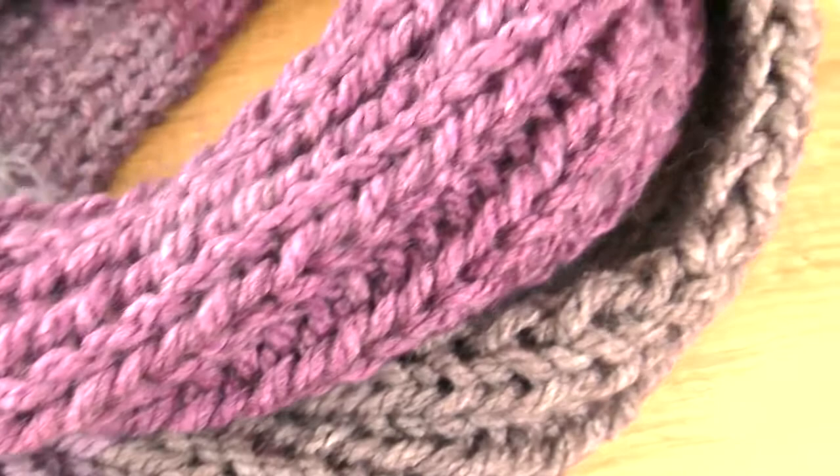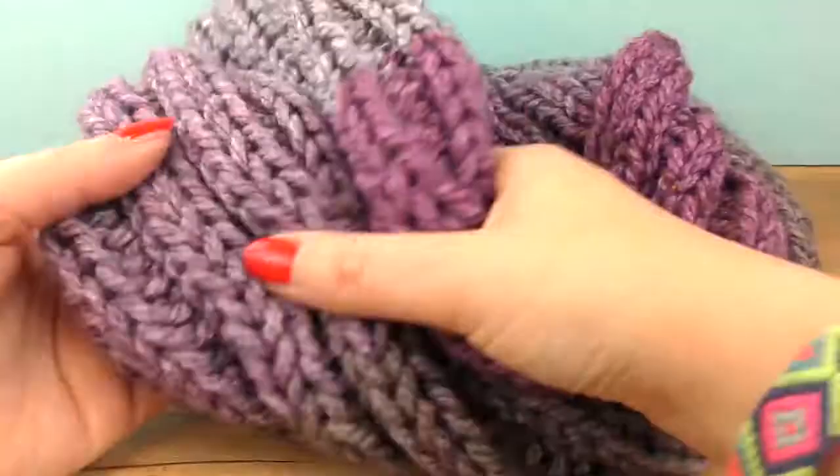Here is our loop scarf. It's super easy because there are only two threads to weave in at the end. I'll show you how to do this and of course which wool I used.